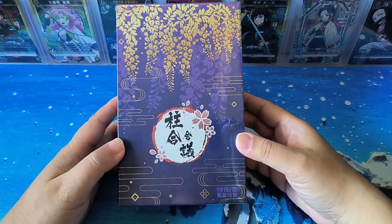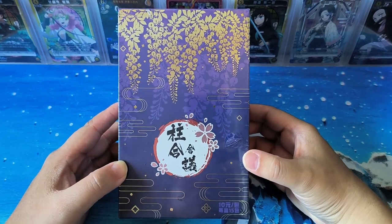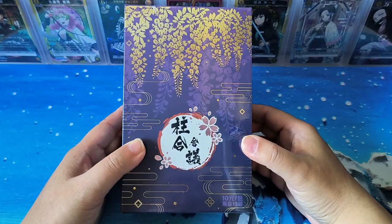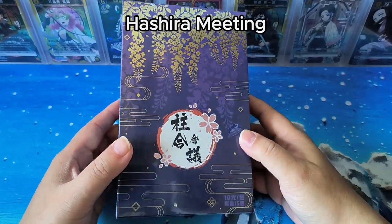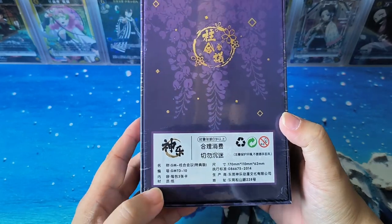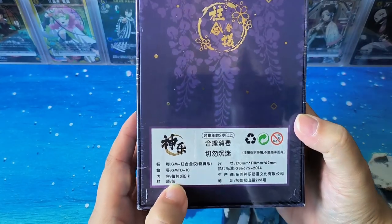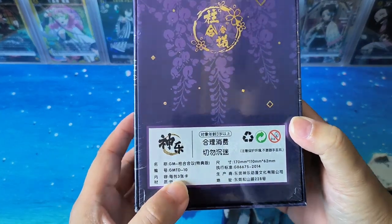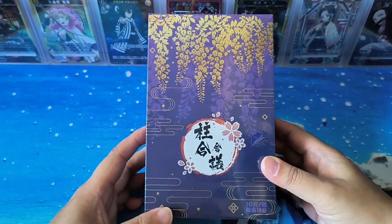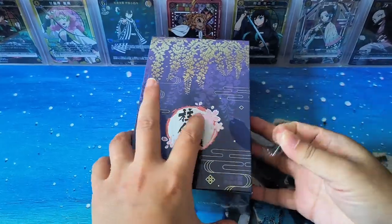Hello everyone, this is Day. Today I got a box of Demon Slayer cards in Chinese version. The title is Zhuh He Huiyi — if I translate directly to English, it should be 'The Meetings of the Hashiras.' It's produced by a Chinese company. In this box there are 16 packs, and in each pack there should be three cards. Looking at it, I think there are eight or even three rarity cards, but not sure. Let's open and see what's inside.